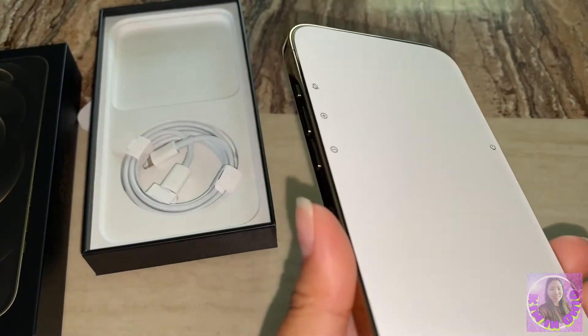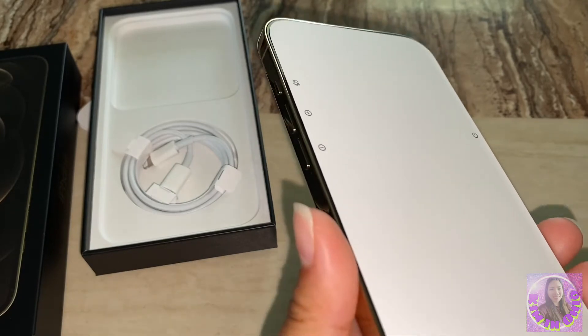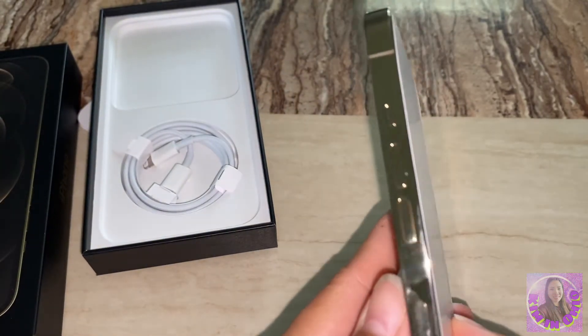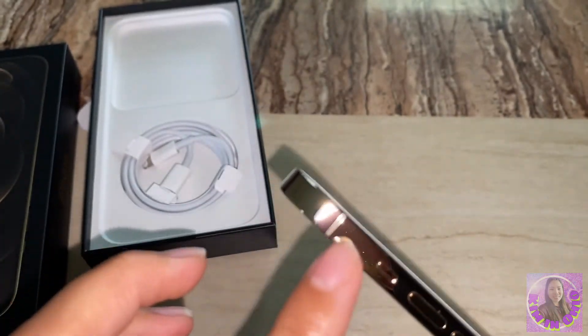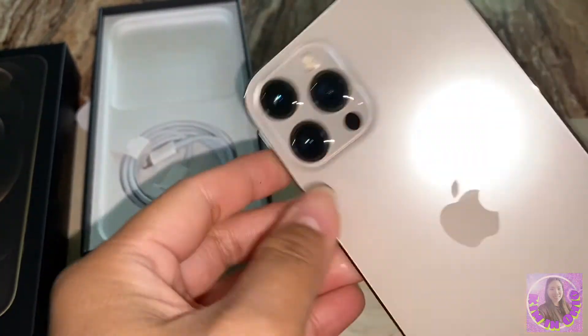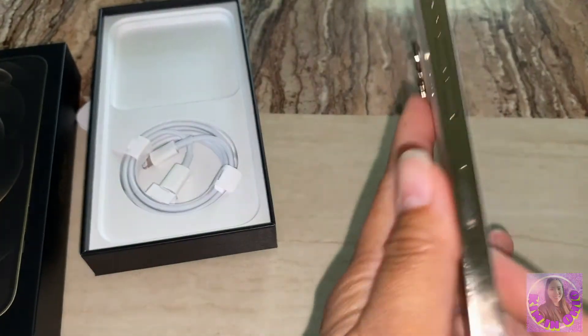So it has a ceramic shield front, textured glass back, and stainless steel design. You can see it looks like stainless. I love it.